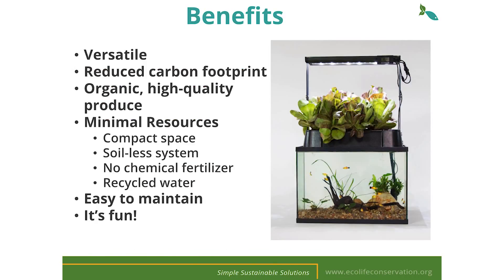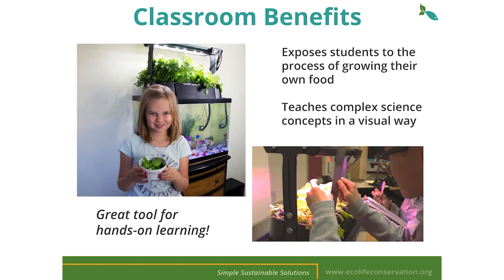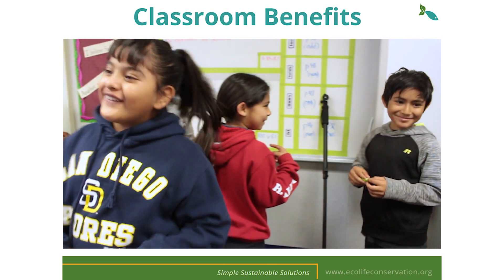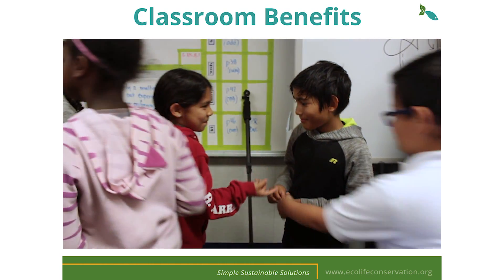Just to recap: aquaponics yields high-quality delicious produce, it's incredibly versatile, we use no harmful chemicals or pesticides, and we can reduce our water and land usage by up to 90%. The EcoCycle is the perfect hands-on learning tool for countless classroom projects. It allows students to interact with their learning and helps them become more involved with the lesson. Countless teachers have found that their students are asking for more salad parties because students feel so proud of the lettuce that they themselves have grown.